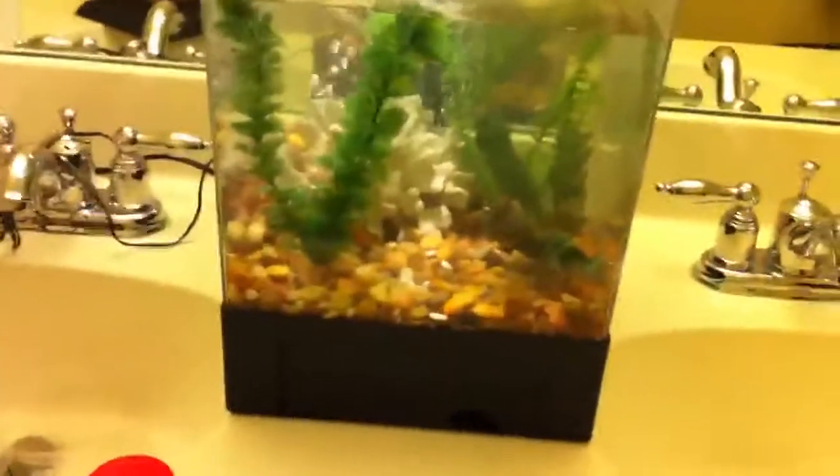He's a cute little guy. Sad that he had to be neglected like that, but he has a way better home now. So tell me what you think, and that's pretty much it. See ya.